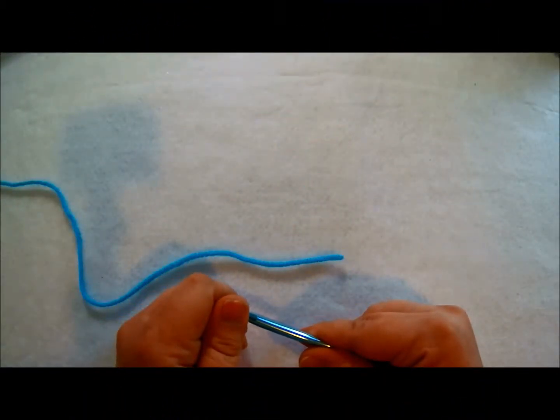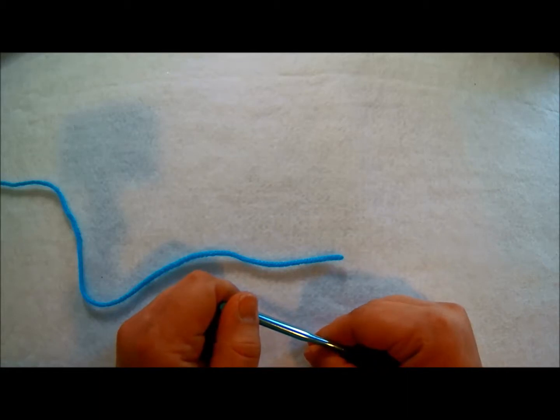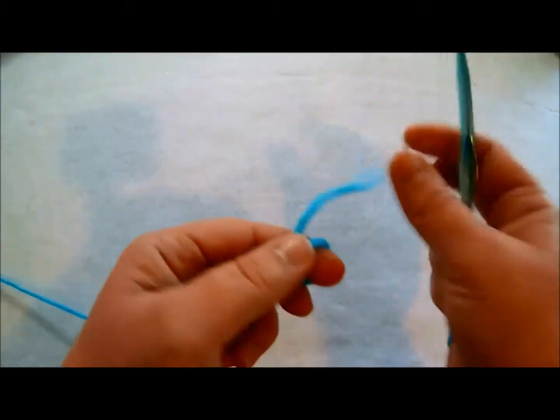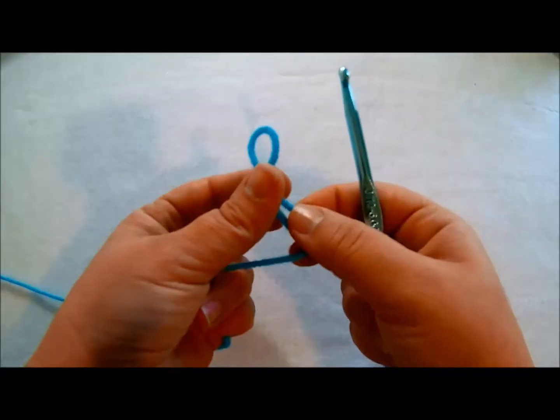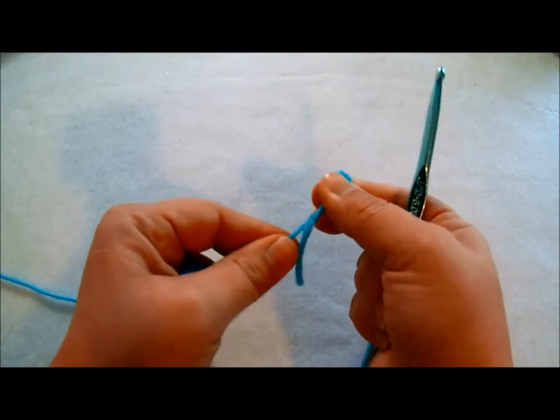Hello everyone and welcome back to my channel Crochet by Katie Humes. Today we're going to be going over how to make a slip stitch. I'm going to show you two different ways. The first way, I'm going to show you how you could do a slip stitch for a border around like a finishing, like if you did a blanket and you wanted to go around it with slip stitches.